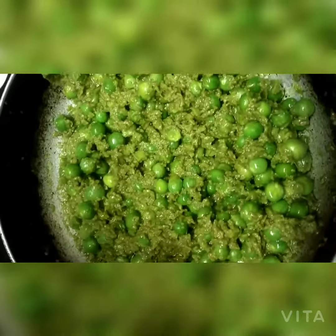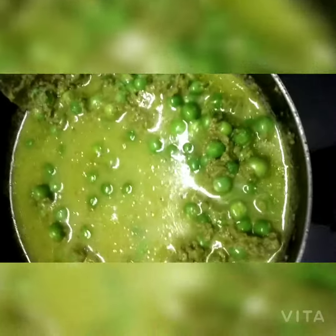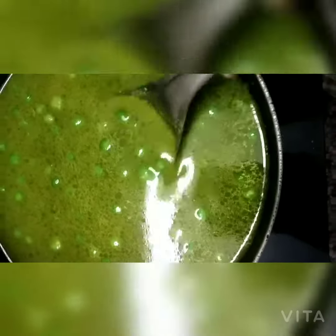Then add some more water. I will add some more water to adjust the consistency.